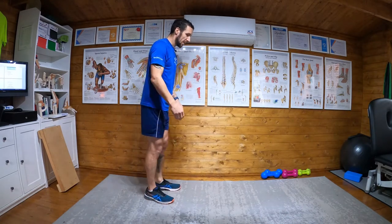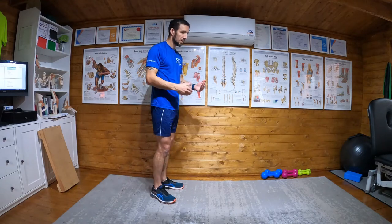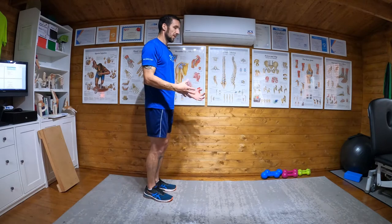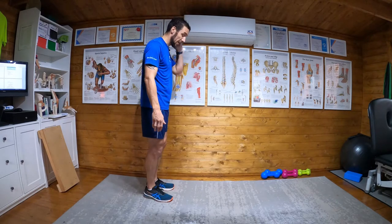I kind of like to bypass that and go straight to this, because I think it's more beneficial for injury prevention.